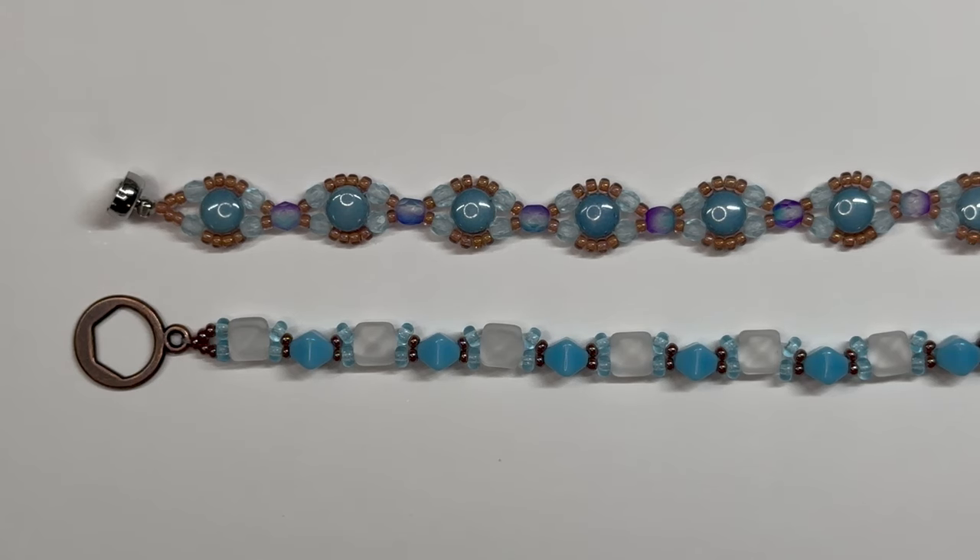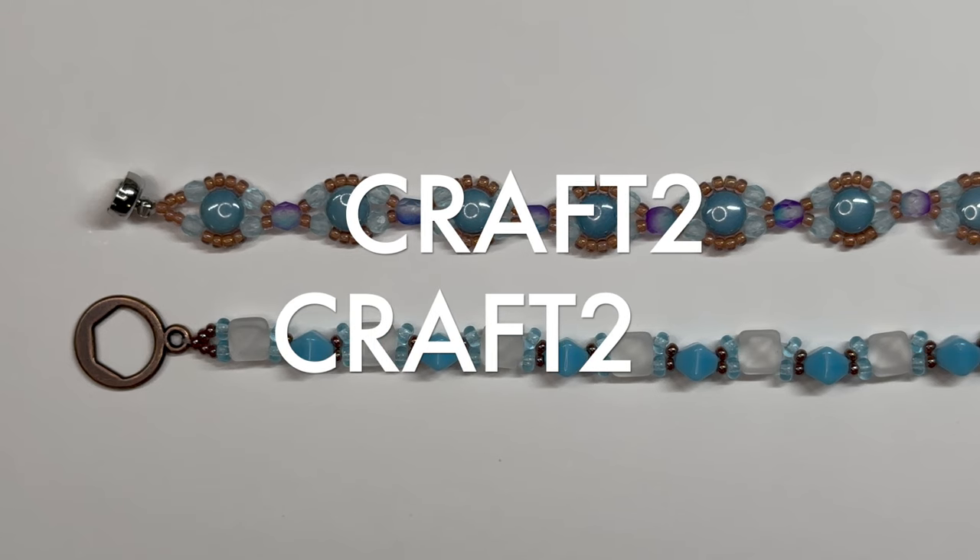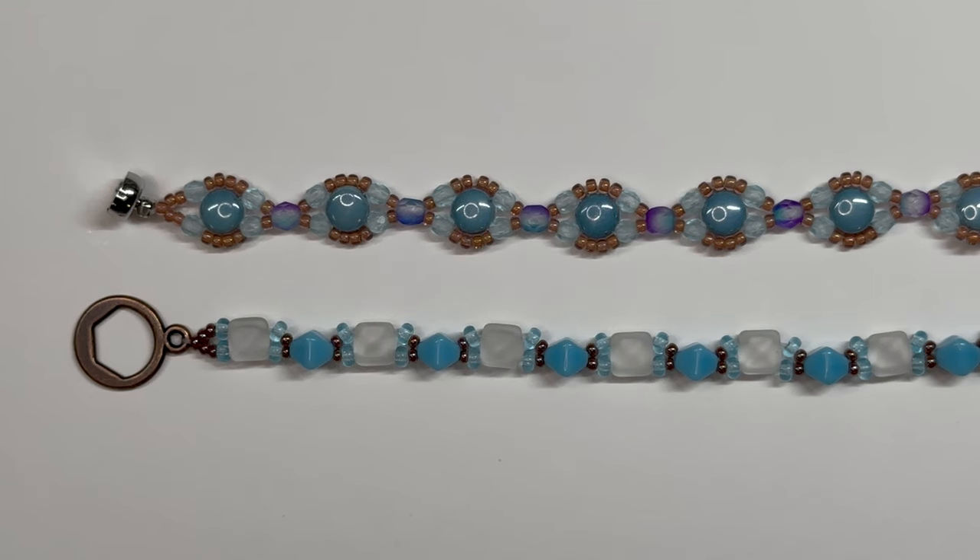Hello and welcome back to my channel, Craft Time by Casey. I am Casey, and today these are the simple pattern bracelets that I will be making. Most of the components came from the Dollar Bead Box and the Dollar Bead Bag for January 2024. If you are interested in either, I'll have all the information in the description box below. Use my code craft2 to get two dollars off your first box of a multi-month subscription. Stay tuned to see how these simple bracelets came about.